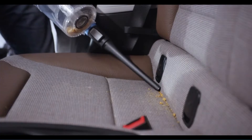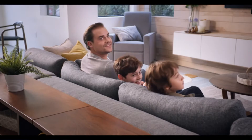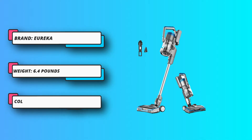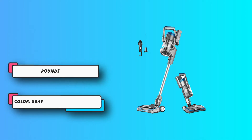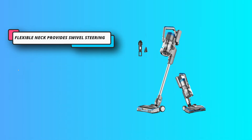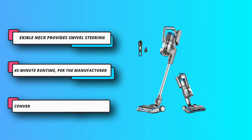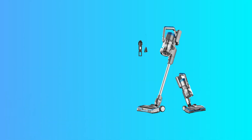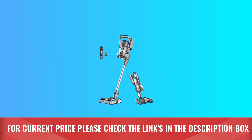Other standout features include headlights, three cleaning modes, fingertip controls, and an easy-empty dust cup. Its performance was impressive, especially on bare floors, low-pile carpets, and pet hair pickup.